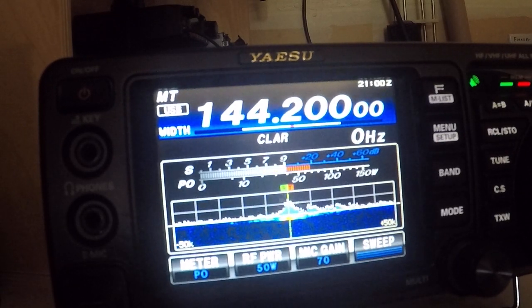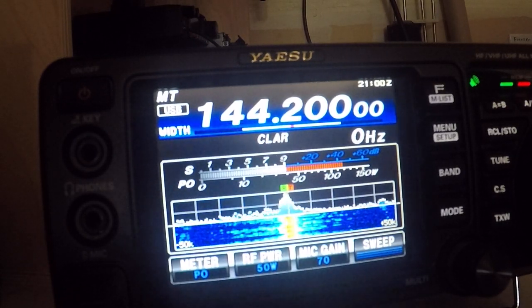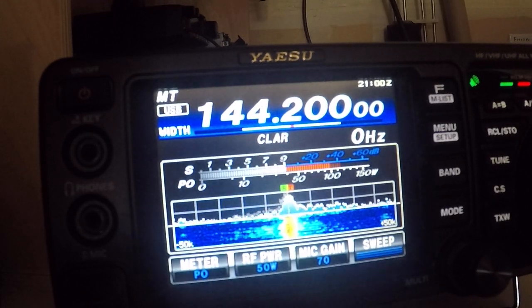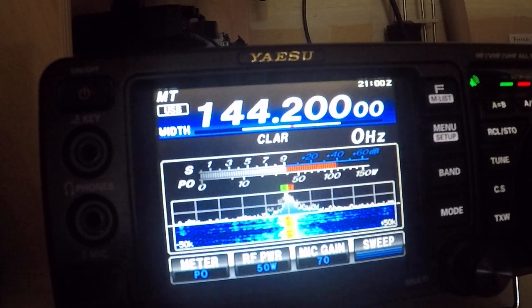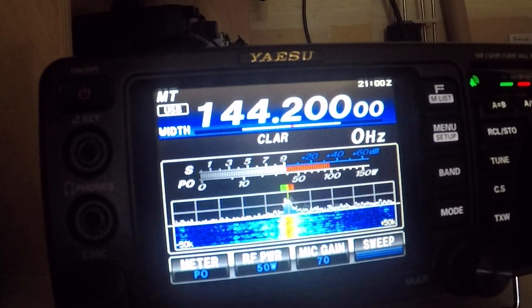This is W1FRD. I'm testing out the new crystal oscillator on my FT817 on 144.200. I'm going to switch it up to 144.200.1 — forward sounding good with the old oscillator.